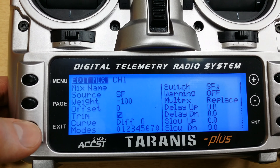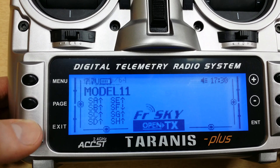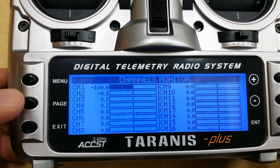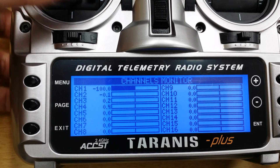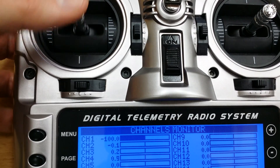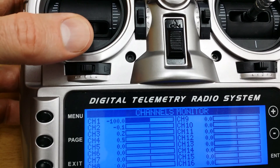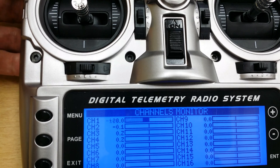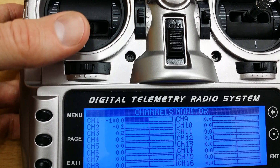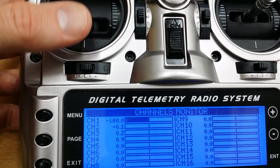Now you can change this value to whatever you want, but this is generally going to get you what you want. Now if we go to the monitor page, you'll see the throttle is currently off. So if I move the throttle, it doesn't do anything — it's in the safety position. Now if I switch switch F back like that, the throttle is again activated normally, as you see here.